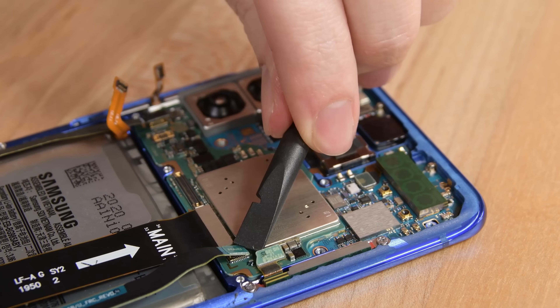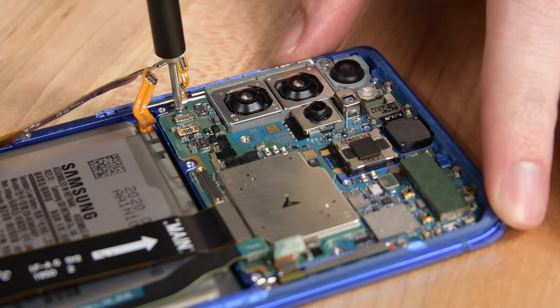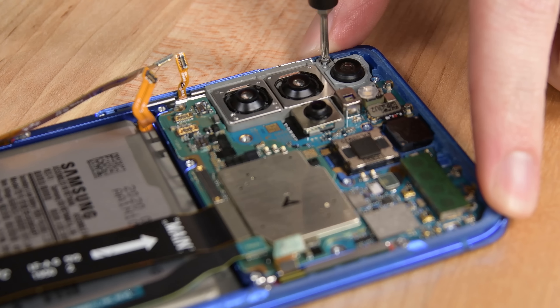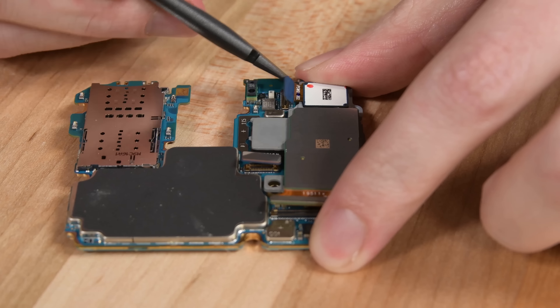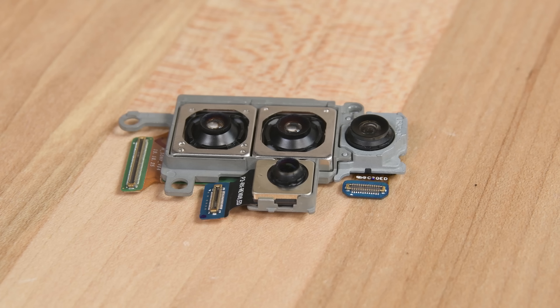Next, we get to the motherboard and the star of the collective S20 show: the cameras. All three S20 phones have one thing in common — they each use some of Samsung's own image sensors along with the popular Sony sensors that most smartphone manufacturers have been using. The S20 Plus sports a 12-megapixel ultrawide camera, a 12-megapixel standard wide camera, and a 64-megapixel telephoto camera.